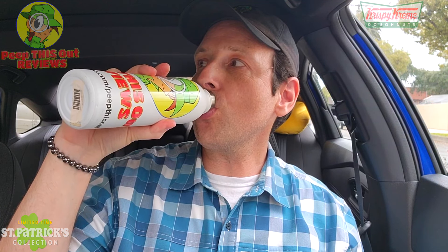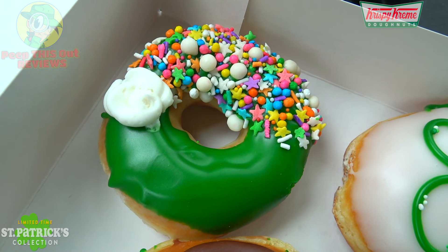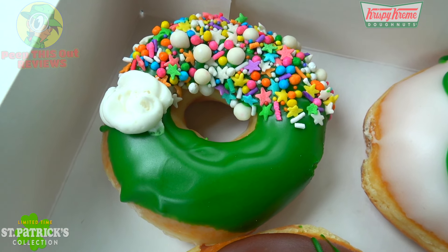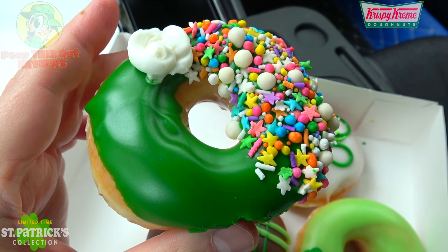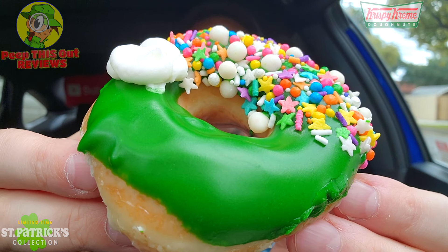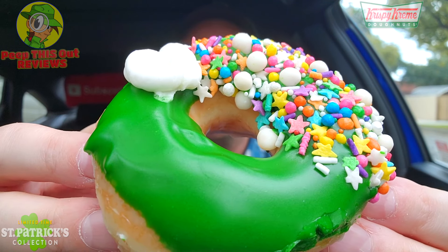This next one looks pretty nice and colorful. This is the Luck of the Rainbow donut — an original glaze dipped in green icing, topped with a rainbow explosion sprinkle blend and a buttercream cloud. Very colorful, but very much like the original donut from the beginning. It's an original glaze with a little more crunchy action. I think it'll be pretty much the same flavor with the addition of that buttercream cloud. Let's give this a shot — I'm going to bite into the cloud for that extra oomph. Not bad — buttercream is pretty nice and sweet, but it's an original glaze with extra crunchies on top, that's it.